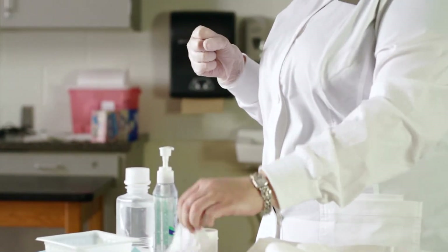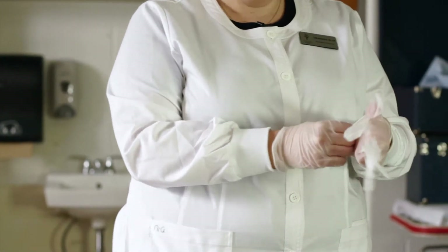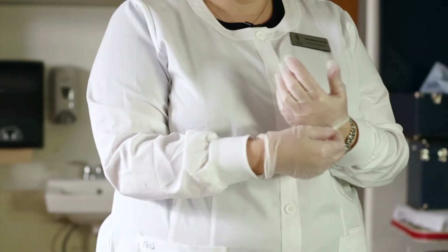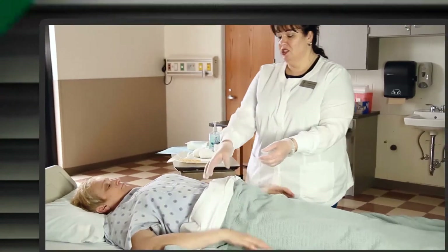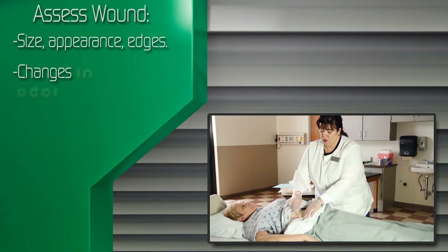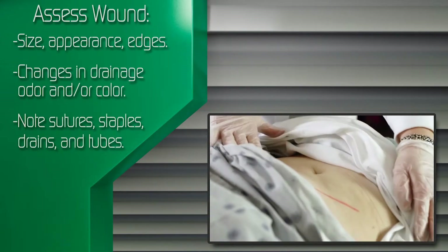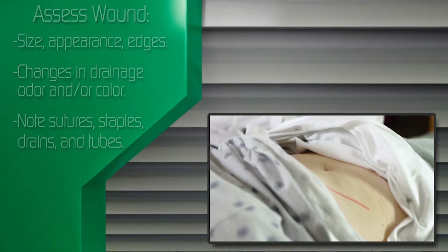Put on clean gloves. Check the wound appearance, size, and edges. Assess for changes in color and odor of any drainage. Assess the site for sutures, staples, drains, and tubes.